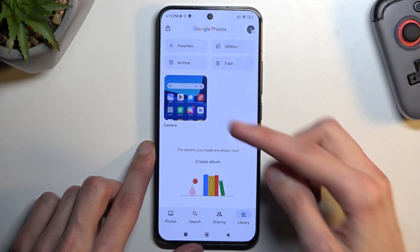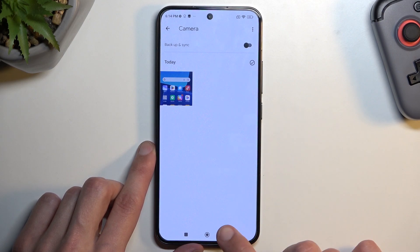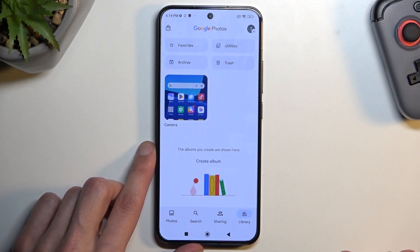Unfortunately, it is stored under Camera, which means it's going to be a complete mess later on once you start capturing photos, screenshots, and stuff like that — so it will be difficult to find. Typically the phone should have a dedicated screenshot folder specifically for screenshots, but Xiaomi decided to just not do that.